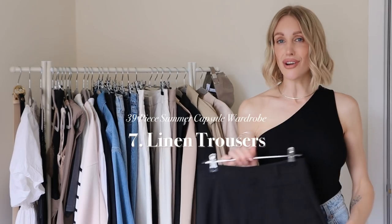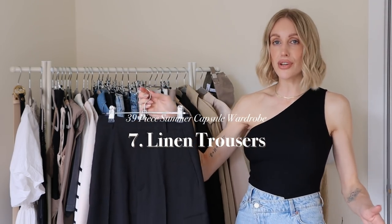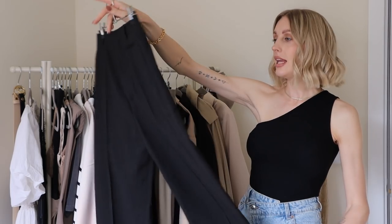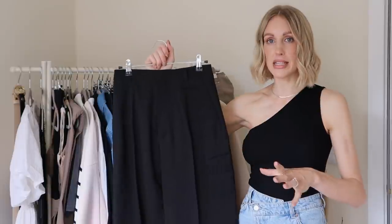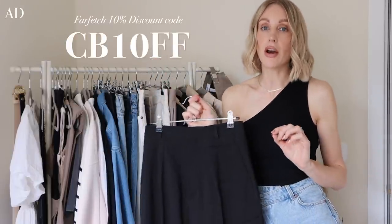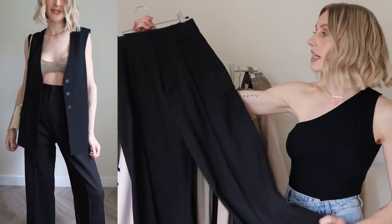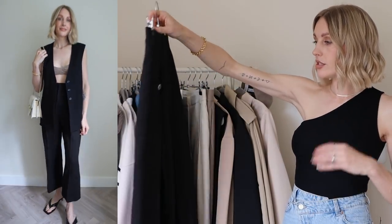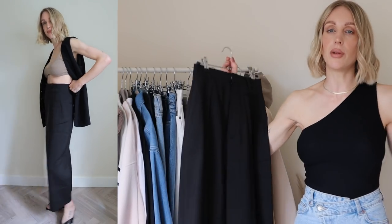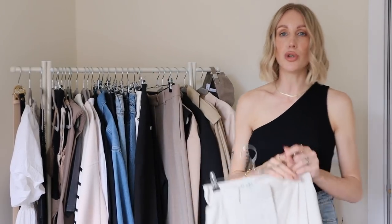Would it be a summer capsule wardrobe if we didn't have linen trousers? You can go for the colour, leg length, and fit of your choice — but of course mine are high-waisted. I have a high-waisted black linen pair from Jacquemus which I picked up last year from Farfetch, and I wore them so much I was super excited to bring them back out. Just a high-waisted, loose-leg, flowing, comfortable, breathable linen pair of trousers — a necessity.